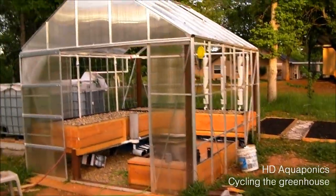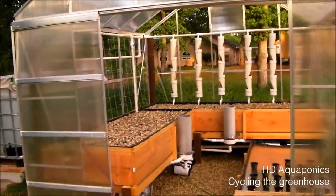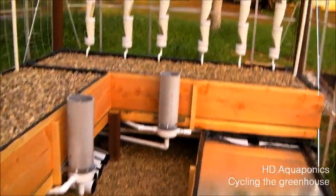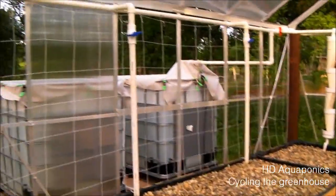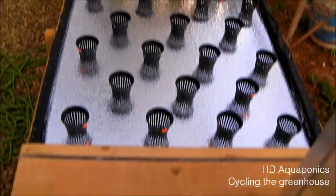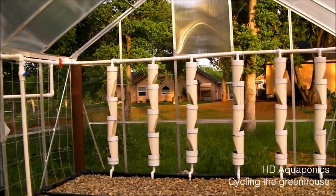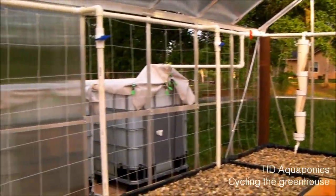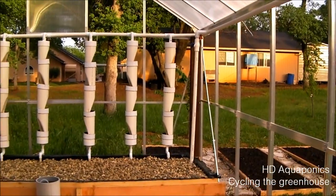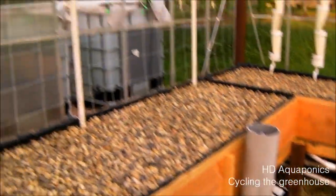Okay guys, so I wanted to give you an update on what we've been working on here. And as you can maybe see or hear, the system is now cycling. And it was a lot of work. We finally got it finished, we finally got everything set, and so far, so good. It's working out really well, everything's running correctly. We still have a couple of tweaks to make, but nothing too serious. And yeah, so I'm going to go ahead and just kind of break this down, and we'll go from there.